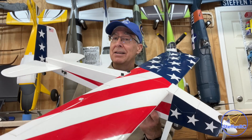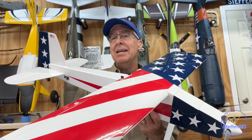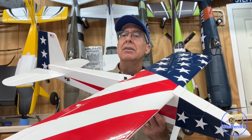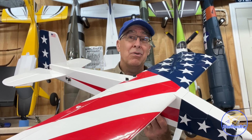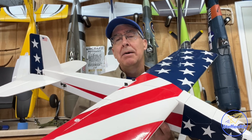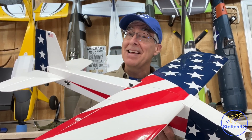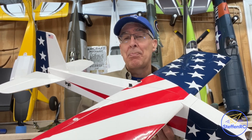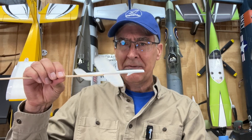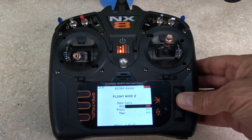We're going to bring this plane up, go through, trim it a little bit, and then turn on AS3X and test it. Are those gains I had on there too high or too low? What do I need to do? How do I tune it? In my case, because I've got to be honest, it flew right with the settings. But I'm going to explain what I'm looking for, and if you do need to change, I'm going to show examples of that back here in the shop. We're going to do the same thing with SAFE.